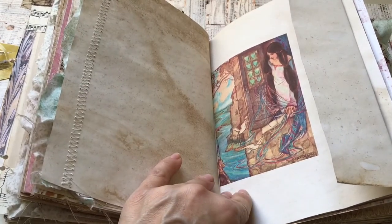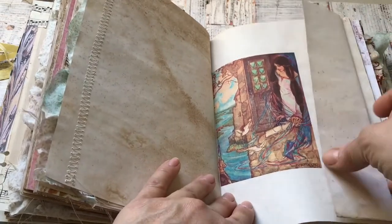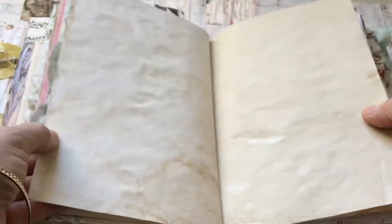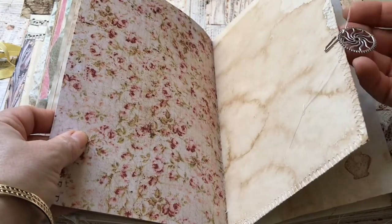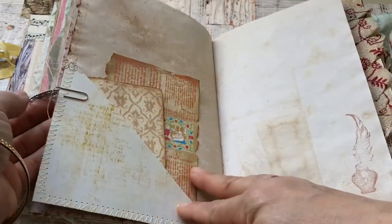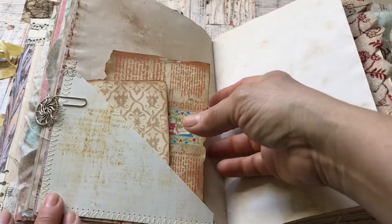This is a gorgeous one by Florence Harrison — Tennyson's Dream of Fair Women. And another symbolic — very symbolical — wheel, very important in those times, the wheels.